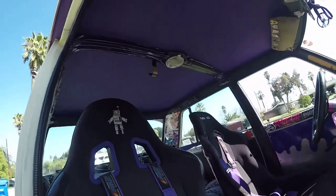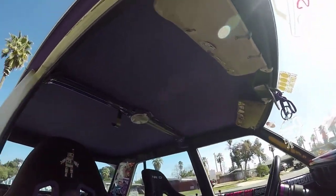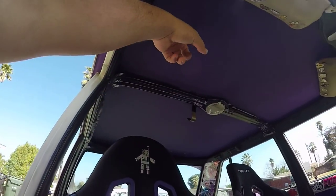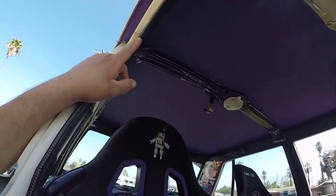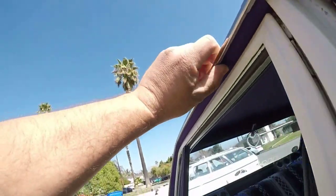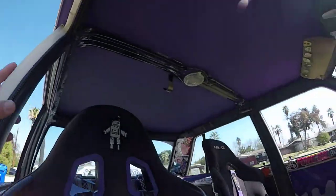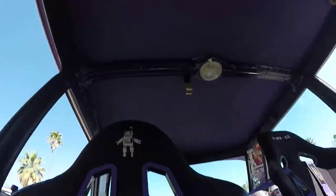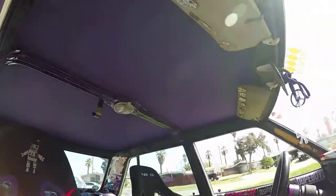Stuff you didn't see on the inside. My headliner — I wanted to show this off. The headliner was crap, so I took it out, cleaned it, and this is the roof skin. I just wrapped it in purple, so you can see I got purple on my drip rails. I got vinyl wrap and wrapped the bottom of the roof — it's actually a flat metallic. As you can see it bangs, it's dope. I just wrapped it in flat to make it look like I had a headliner.